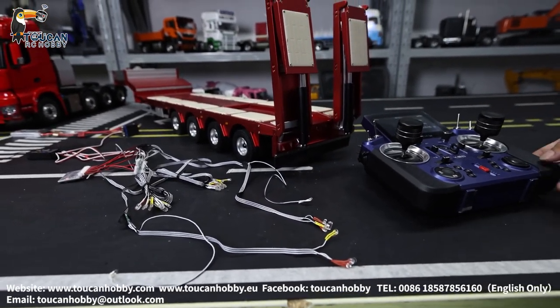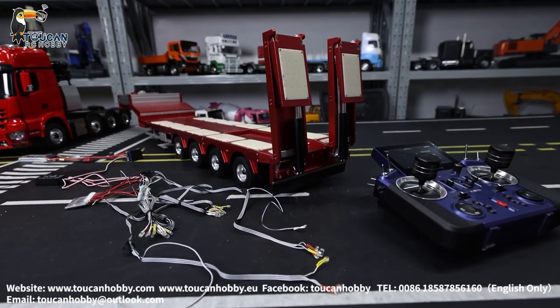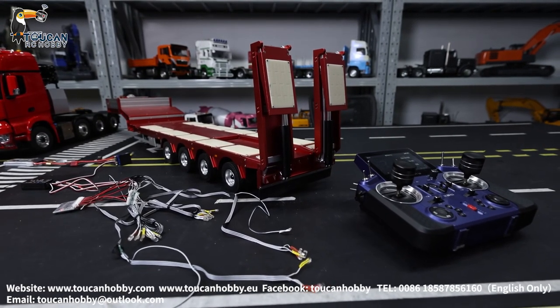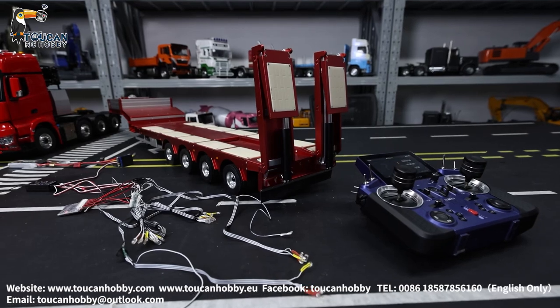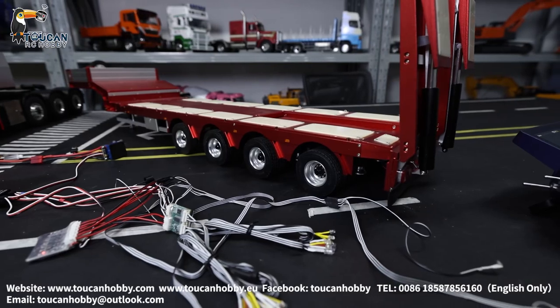We have already set up all the lights for the trailer with your tractor truck. Any questions, you can ask me. We will make more videos to help you understand. You can also talk to us directly — I will show you how to do it or what you need, and we will get it done for you. Thank you.